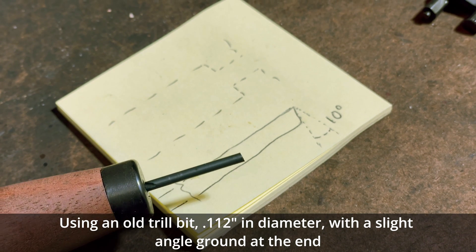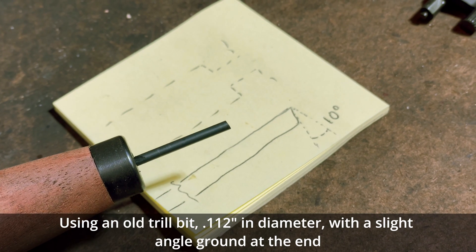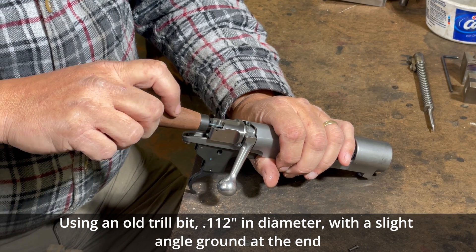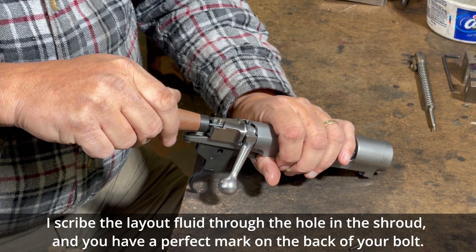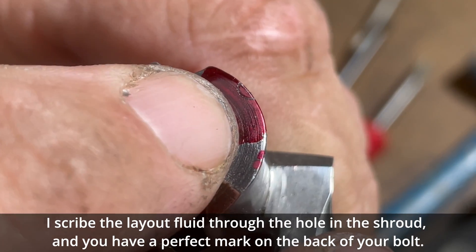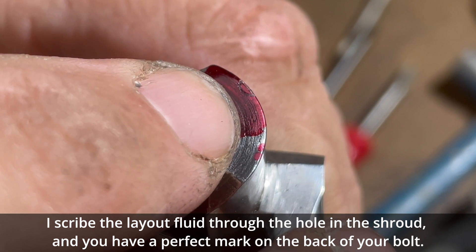Using an old drill bit, one hundred and twelve thousandths in diameter, with a slight angle ground at the end, I scribed the layout fluid through the hole in the shroud, and you have a perfect mark on the back of your bolt.